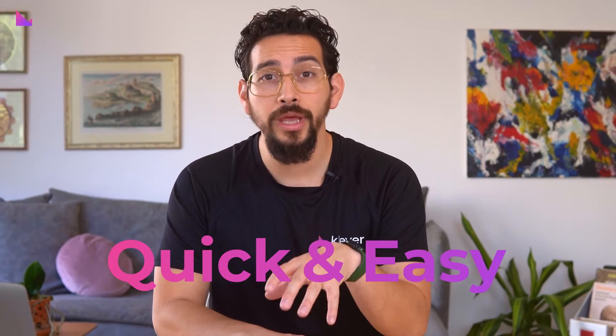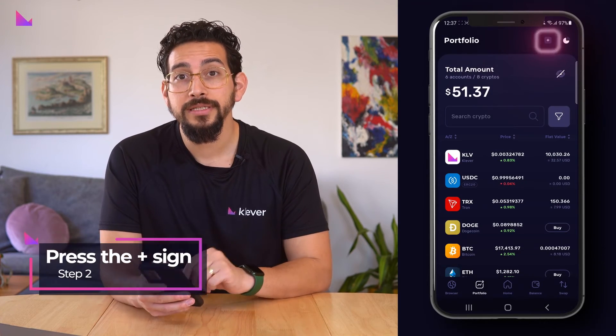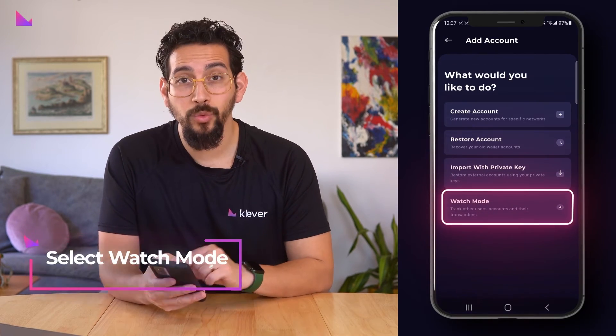To set up a Watch Mode account is quick and easy, and we'll do a showcase of Watch Mode for one of the top 10 accounts holding KLV on Klever Chain. Start by opening the Klever Wallet. On your portfolio screen, press the plus sign and select Watch Mode.